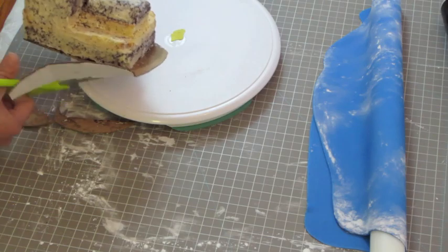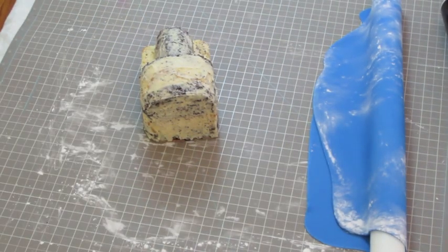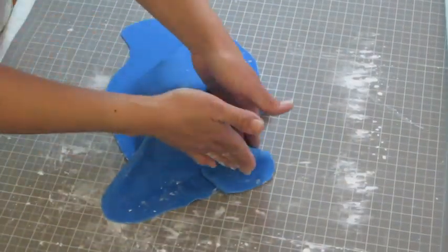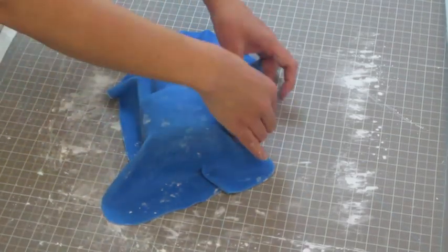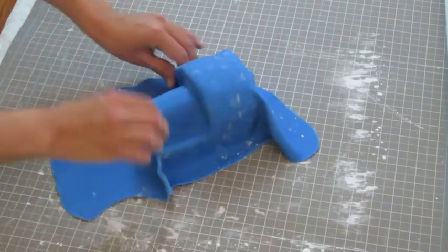Take the cake out of the fridge and cut the base the same size as the cake — it's ready to be covered. Cover the cake with the blue fondant and give it a shape with your hands, smoothing on top and around the cake and lifting any pleats. Just follow the shape of the sculpted cake for a better looking finish.